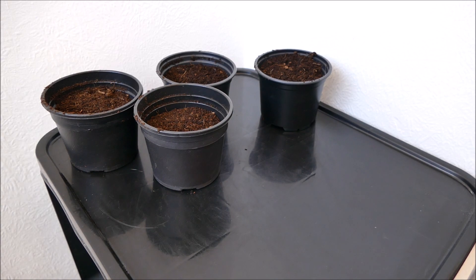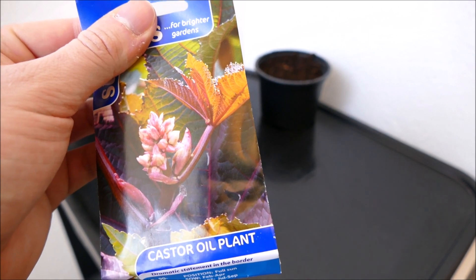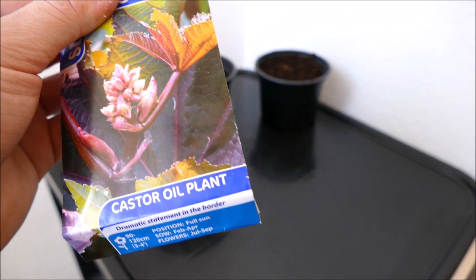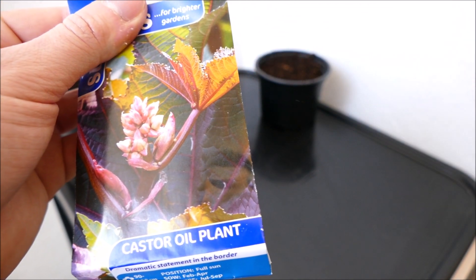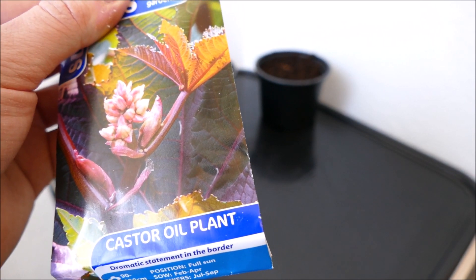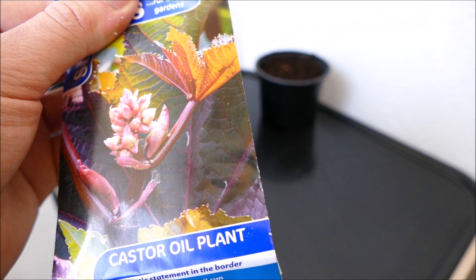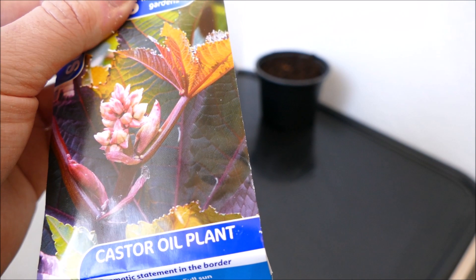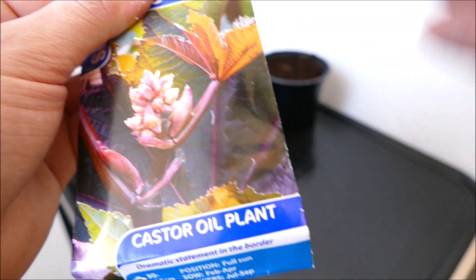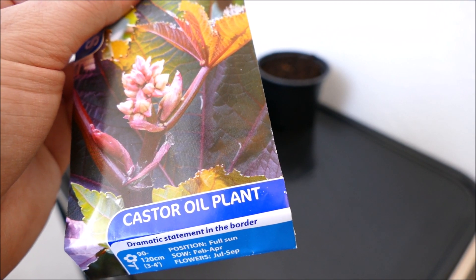This variety - unfortunately the seed company I bought it from doesn't actually say the variety - but the castor oil plant is basically grown in most people's gardens for the foliage. It has these really big palmate leaves and this variety is a bronzy green colour. There are green varieties, orange varieties, red varieties, and also a bluey green variety as well. It's normally the leaves people grow it for. They do have some interesting flowers but they're not so showy - it's more the leaves people go for, just to add a bit of dramatic foliage to the garden.